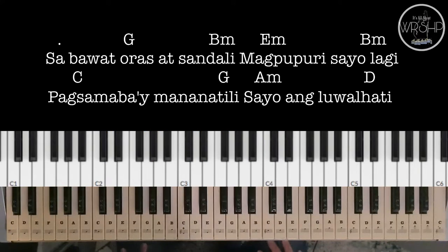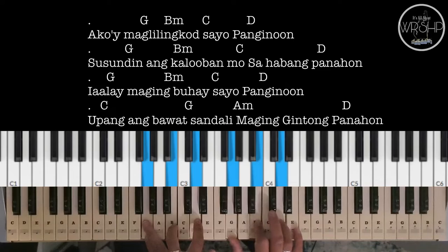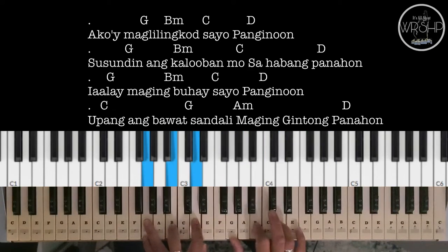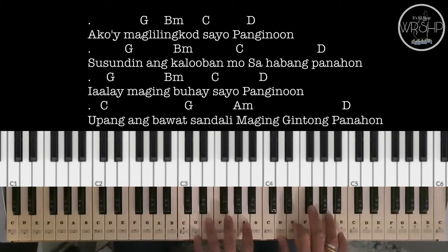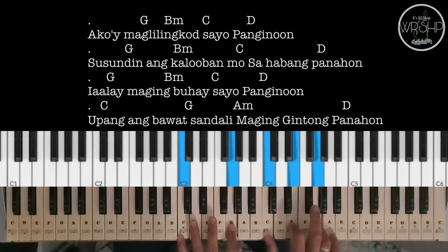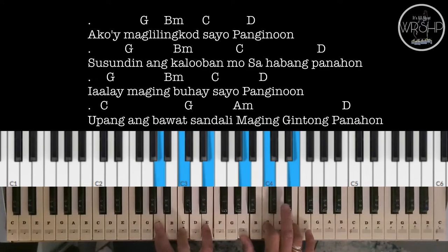Parehas lang po siya ng verse 2. Ito naman po yung chorus. We have G, to B Minor, C, to D — three times siyang ulitin. Then B Minor, C, to D. G, B Minor, C, to D. And then C, to G, A Minor, to D.